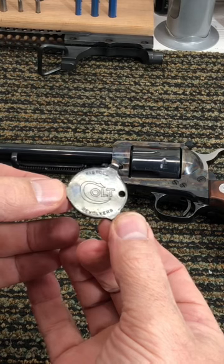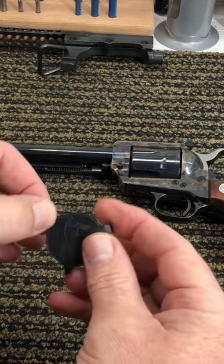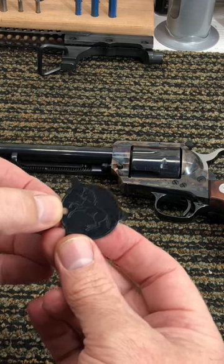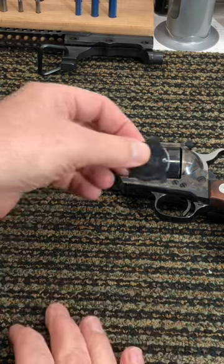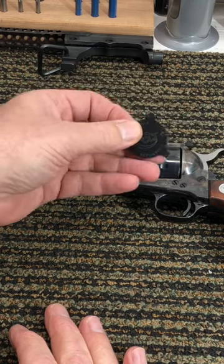If you can see, it says Colt Pistols and Revolvers on one side. On the other side, it has that Rampant Colt. It's just blued steel, but the screws are fit to match the screws on your Colt revolver.